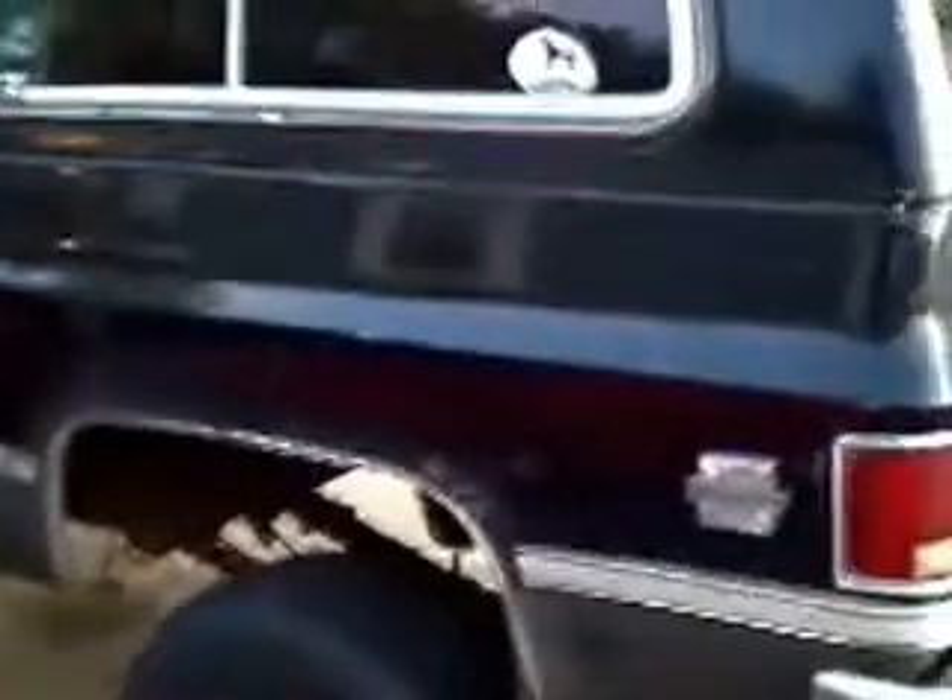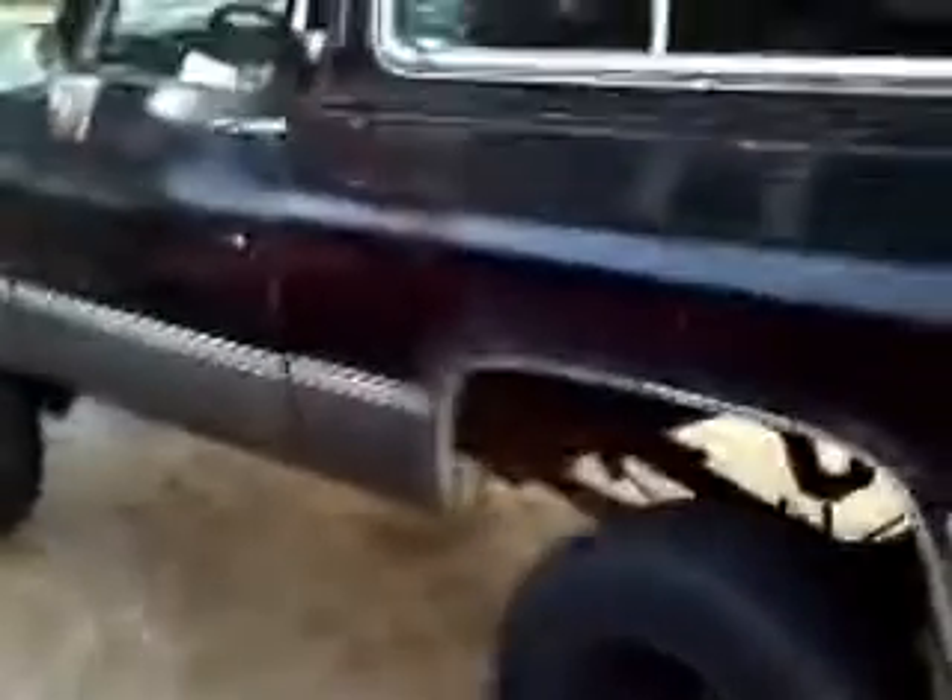I got screwed when I bought it. I traded a built Trans Am for it with a 383 stroker, probably around 450 horse, monster shift transmission. Put a lot of work in that car — it's the first automatic I ever had that could smoke tires in all four gears. But the guy swore up and down when I got this that it passed inspection and didn't look bad.